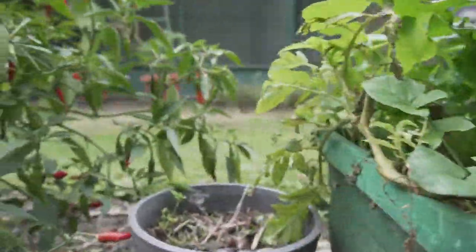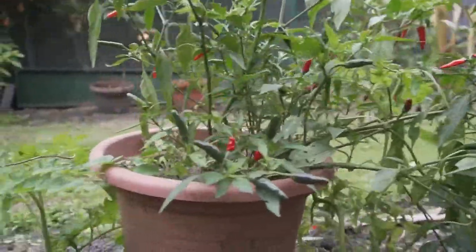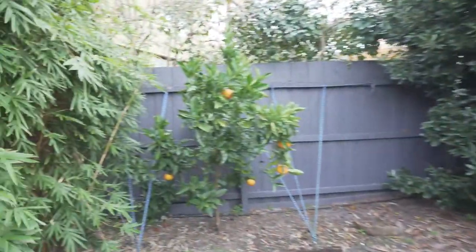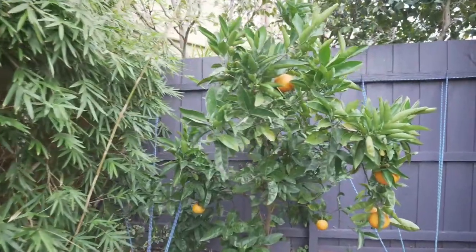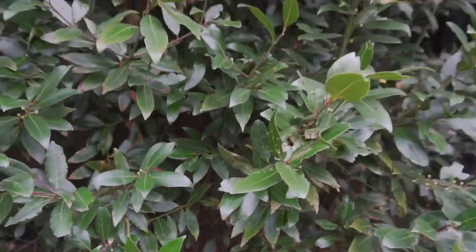So firstly, we're going to start at the very end. I think everyone knows what a navel orange tree looks like. But for us, this is not just a bay tree — that's a bay forest.